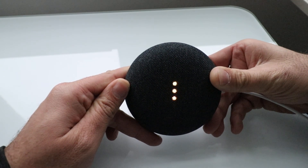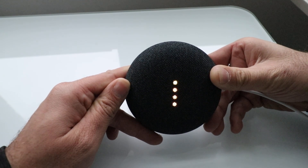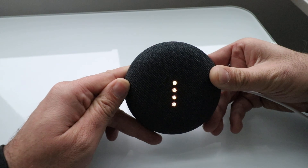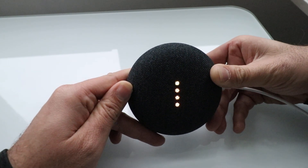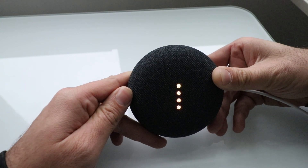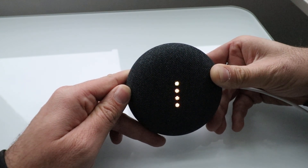Once all four dots align, it will start resetting the Google Home Mini. We've got all four dots now and you heard it make a little beep.